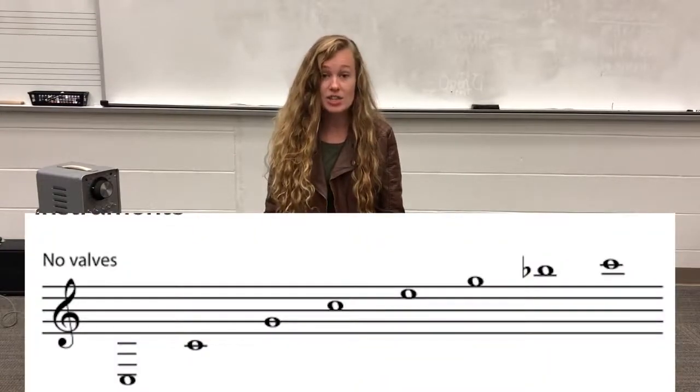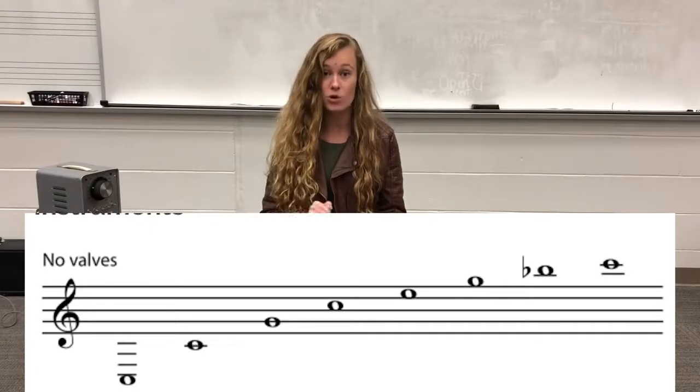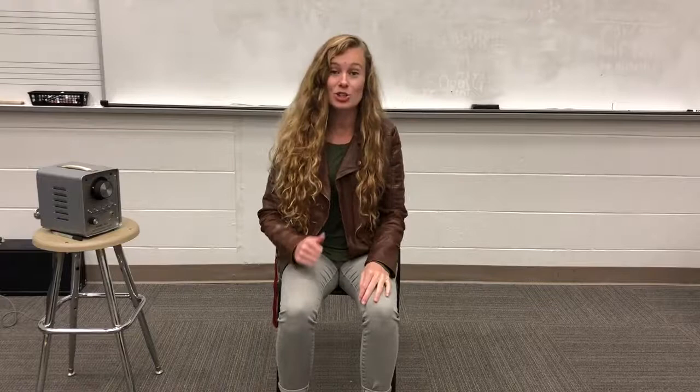On our instrument we have what's called a harmonic series. These are all the notes that we can naturally play without pushing buttons or moving our slide. We're going to go over the three-step process in order to create that lip slur that's going to get us to those different notes, so follow along.